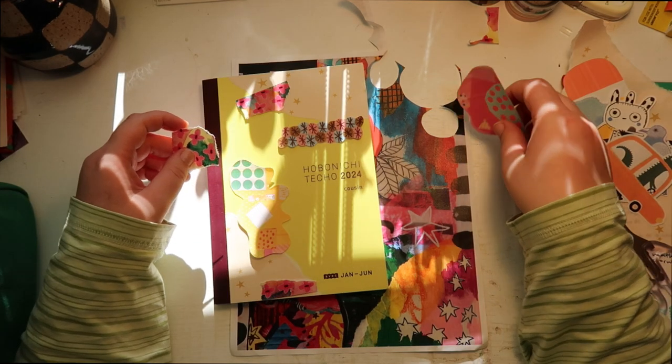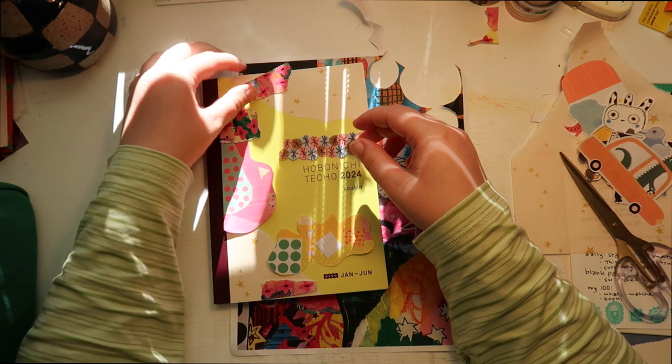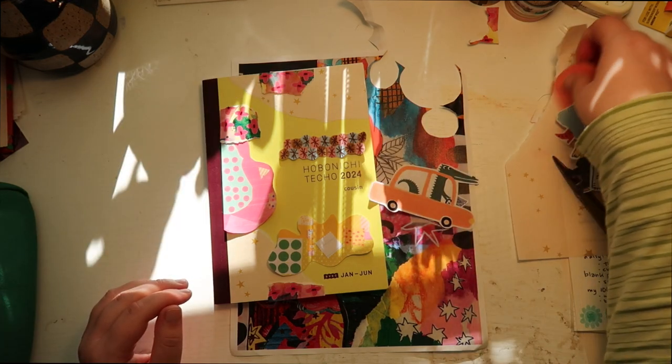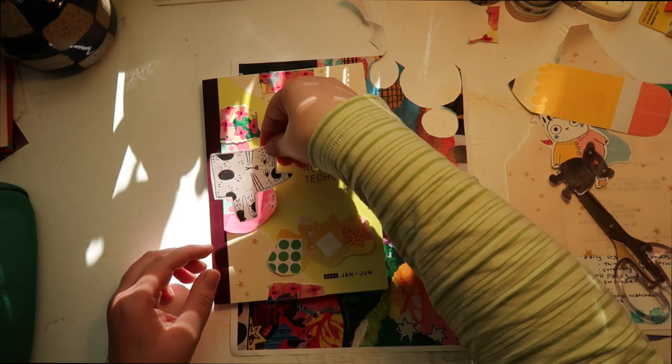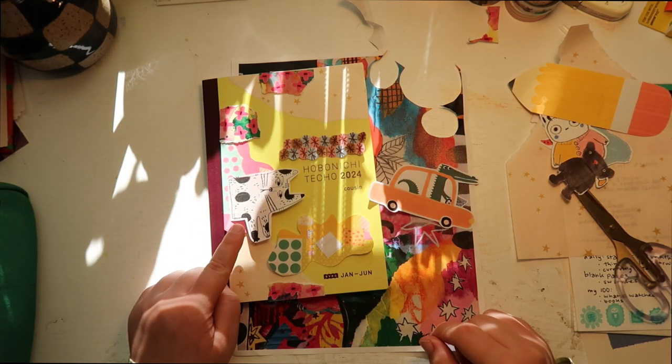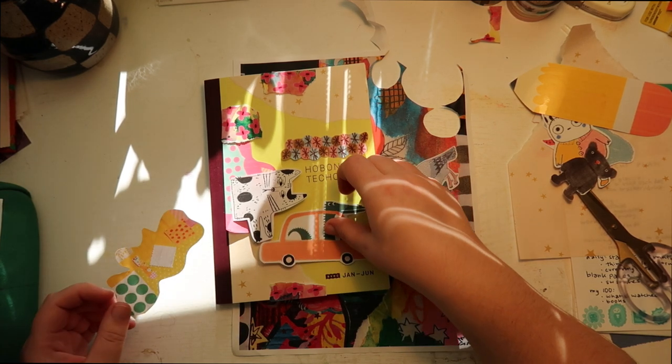So we got these that I could put down. Let's see what we actually want to put down — this I think is too big. I love this cat from Susie. I'm hoping this lighting isn't gonna ruin this video — if it does I'm gonna be very sad.